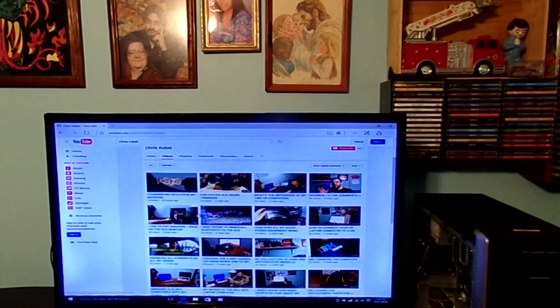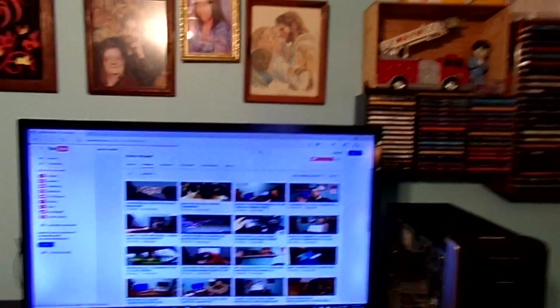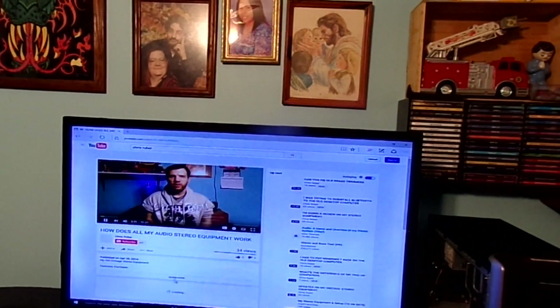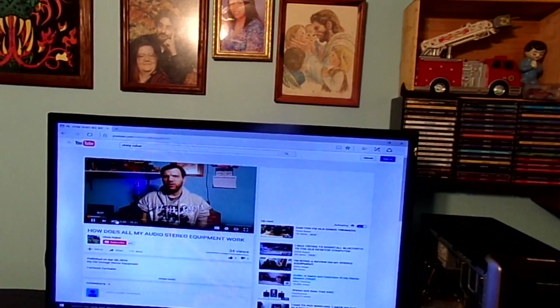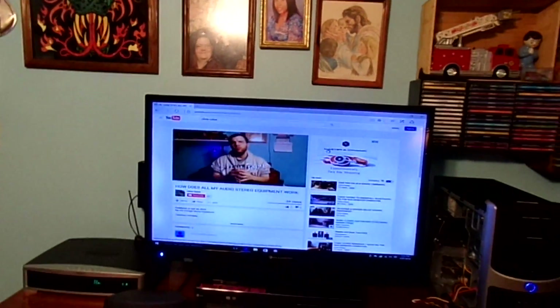Can I play one of my older videos? Yeah. Let's click on one of my videos here and see what it does. It seems to work pretty good.